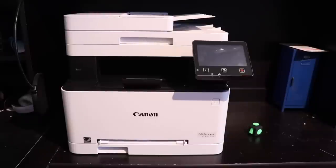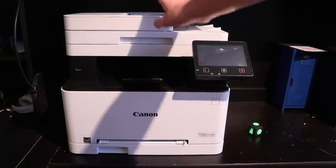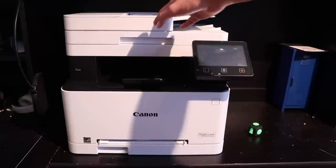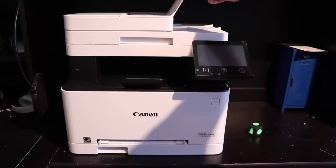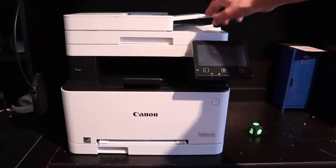A lot of you guys don't like how I talk too much or take too long, so we're just going to get right into this. Going from top to bottom, you have your automatic two-sided single-pass ADF, which is really nice because it'll take a two-sided document, take it in really quickly, and scan both sides at once. This thing does fold in, but I don't have enough room right here so I just leave it out, which is kind of a shame because it does get dusty.